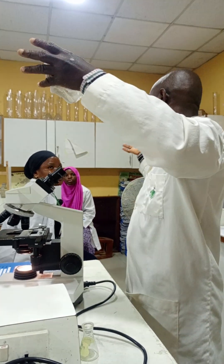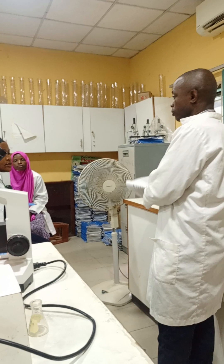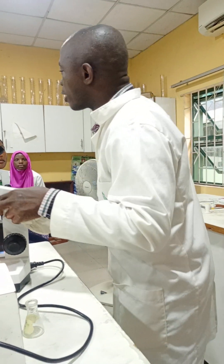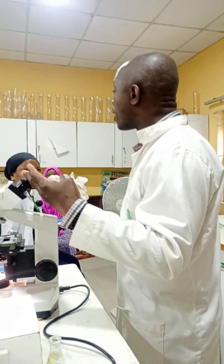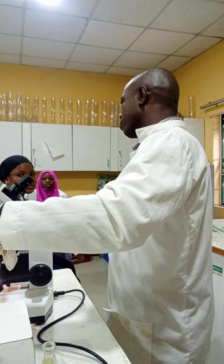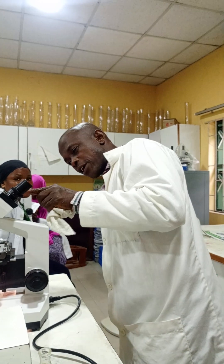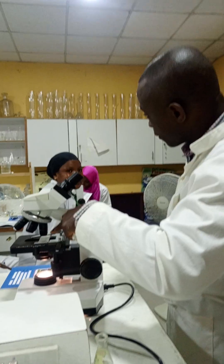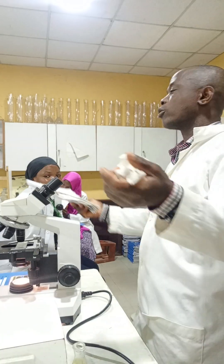Do you understand how to get magnification for specimens seen under the microscope? If your specimen is under the microscope, you multiply the eyepiece by the objective lens. The eyepiece is times 10, and the objective lens facing the slide is times 10, so your magnification is times 100.